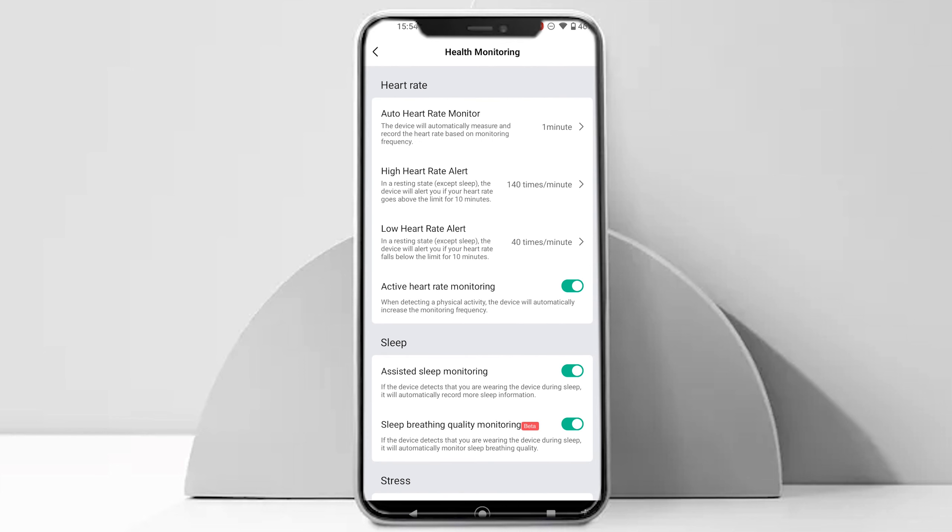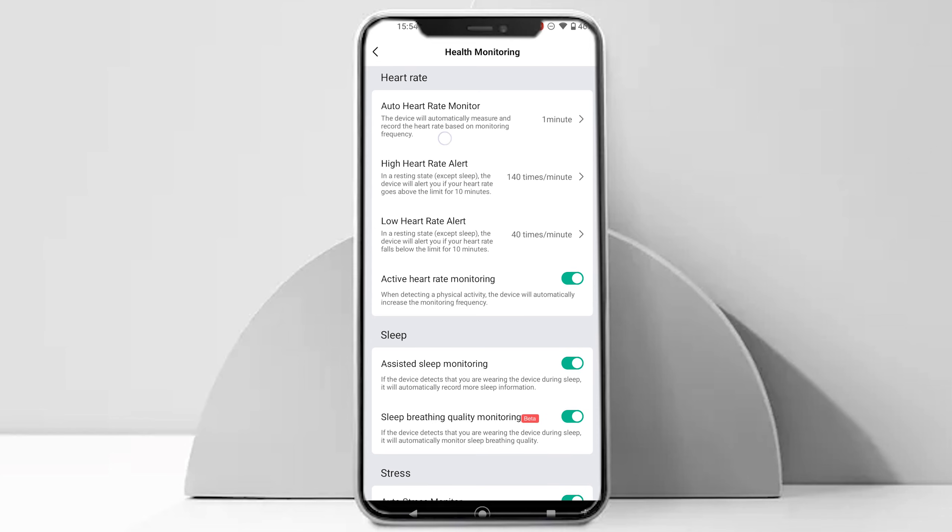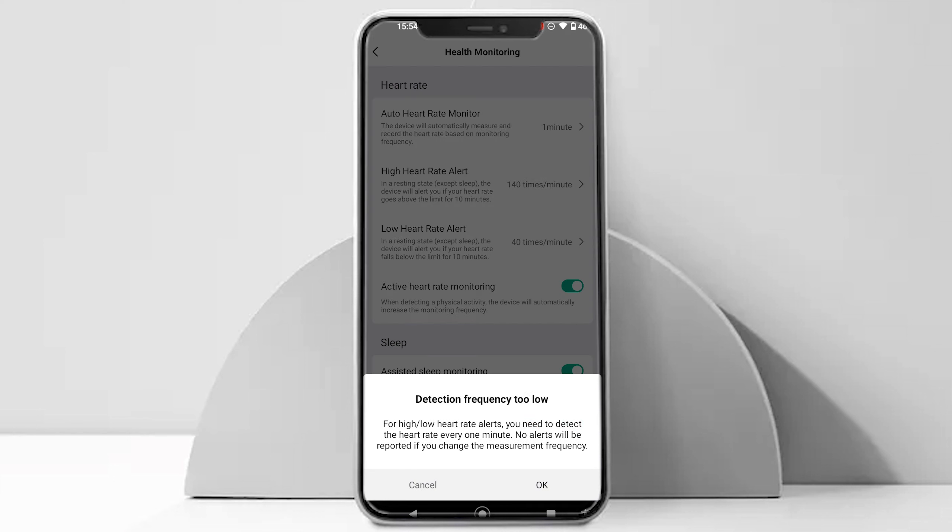Open the Zepp app, go to Profile, then Amazfit T-Rex 2, and tap on Health Monitoring to access heart rate settings. On the next screen, you will find all the heart rate related settings.